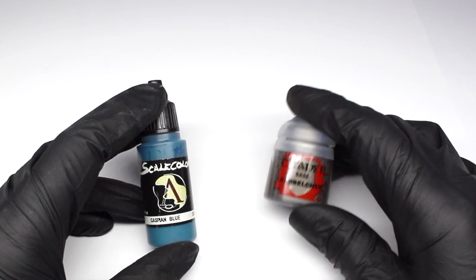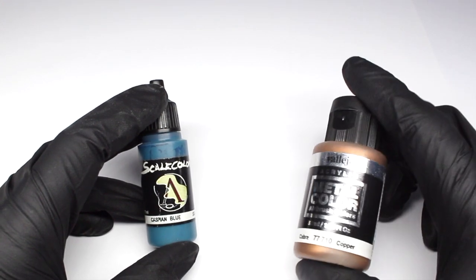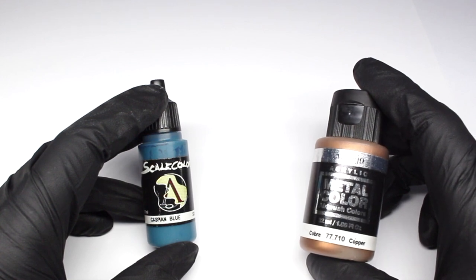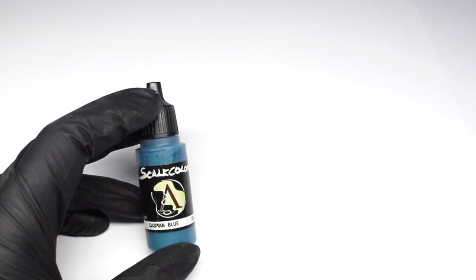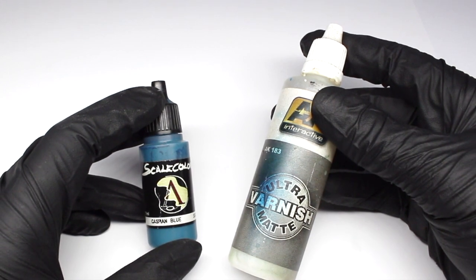One of the alternatives for metal paints is to use a dedicated airbrush metal such as the Vallejo Metal Color series. These have a much finer flake, so you won't tend to get clogs in the airbrush. If we want to produce a really matte flat color, what we could do is take a paint that's the color we want and then simply apply a matte varnish over the top of it.